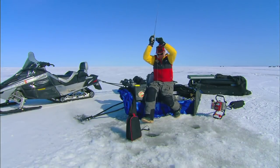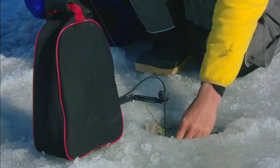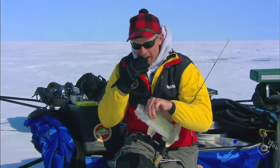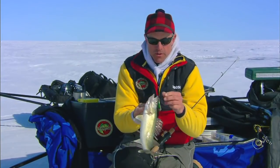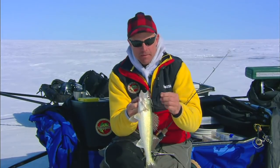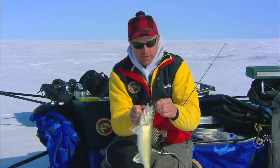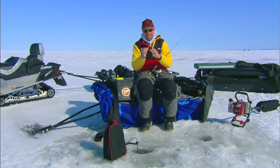There we go — not a monster, not a big one, but all we're trying to do right now... For me at this particular moment it's fun to catch fish, especially big ones, but my real goal today is just to try to use as many lures in my box as I can so I'm prepared the next time I want to use that lure. I know what jigging strokes to use and what you have to do to get a fish to bite. Right now I know the Slender Spoon is definitely in my arsenal — this one works.